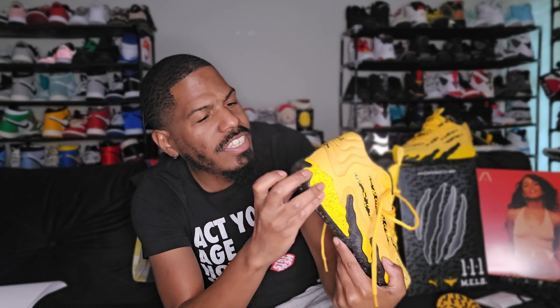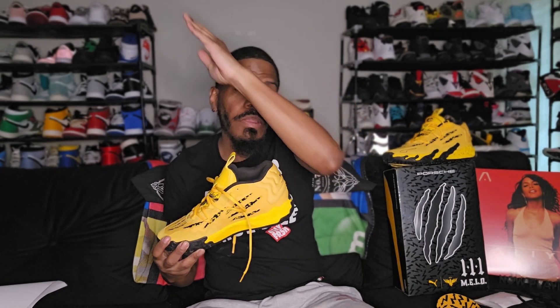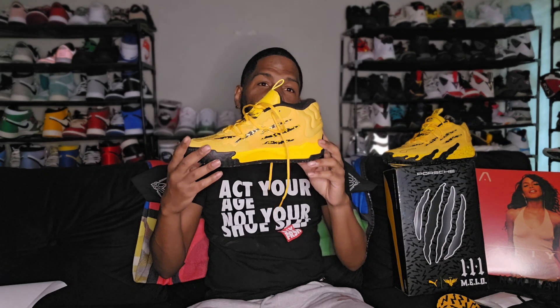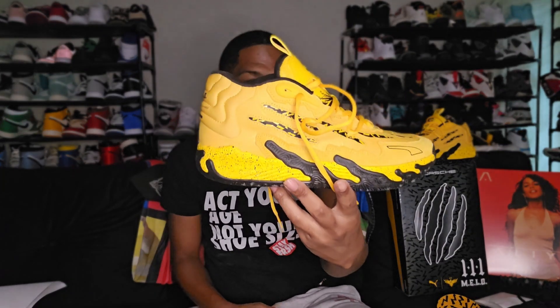Just the little details, like the one of one right there on the back — Puma, people are sleeping on LaMelo Ball shoes. His first one went up, second went like this, but the third silhouette I feel like it's climbing. I can't wait to see what the fourth silhouette looks like when he drops it.